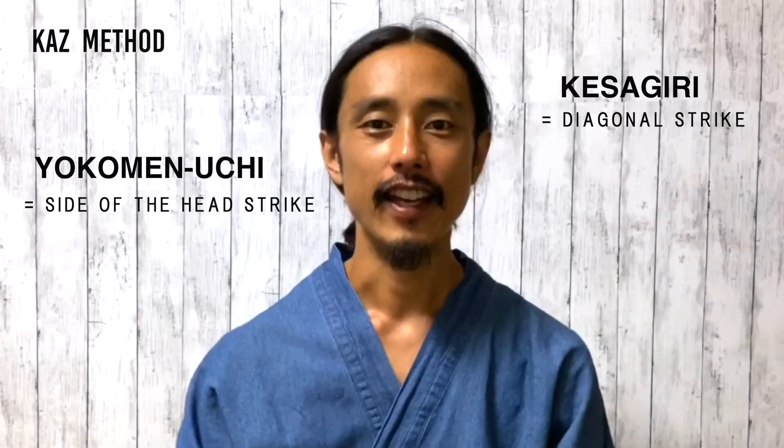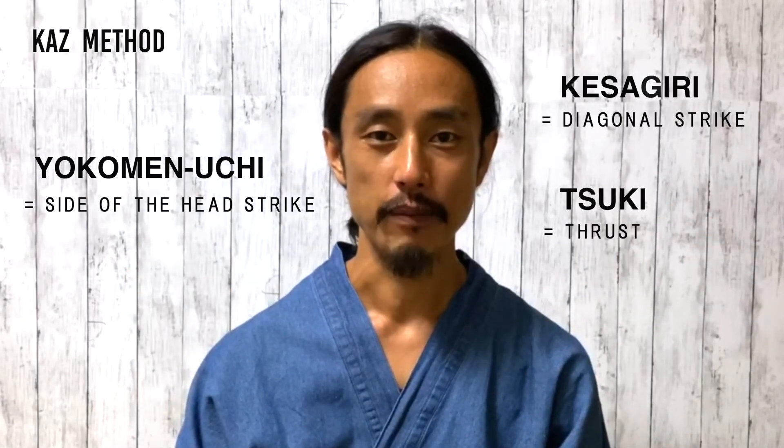Hi everyone! Today I will show you Yoko Men Uchi, Kesagiri and Tsuki. These are three very fundamental strikes.